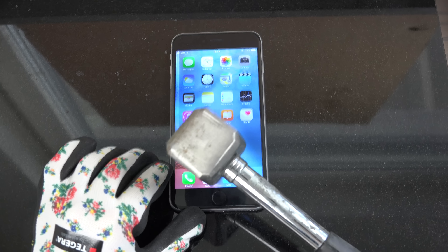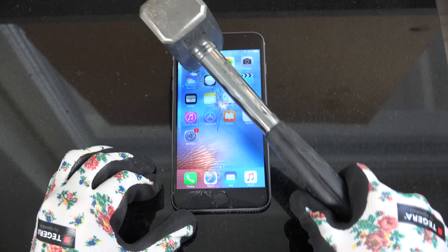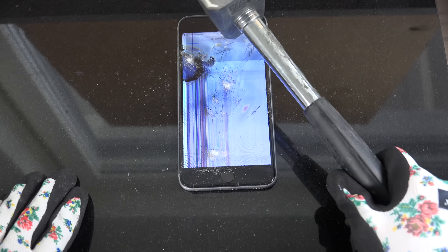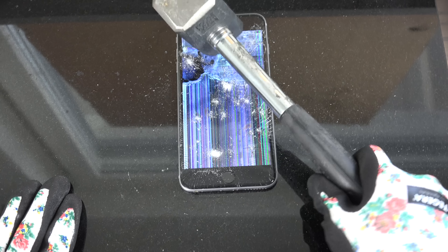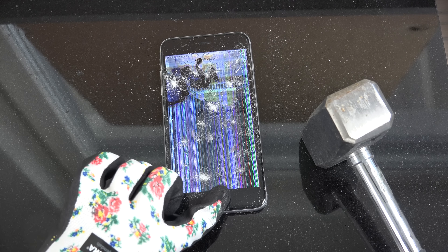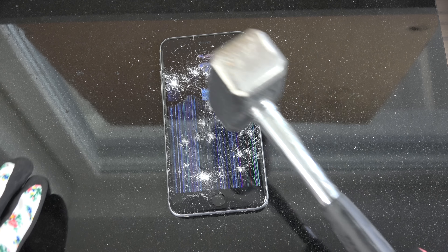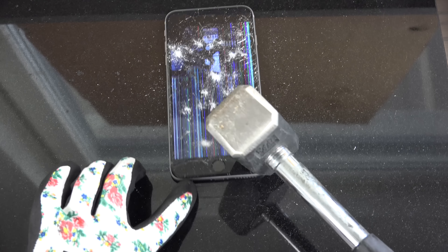It really did take some time to make that video. Okay, so what you want to do is aim for the center of the display first — can you see that? Then for maximum damage, you want to aim on the side.